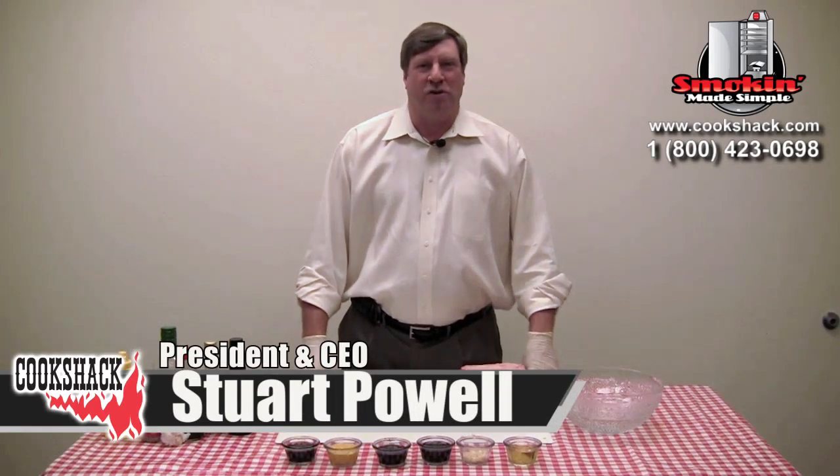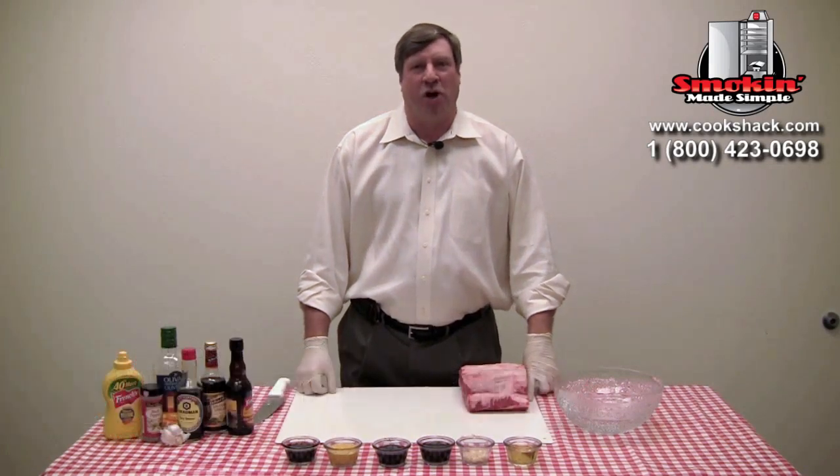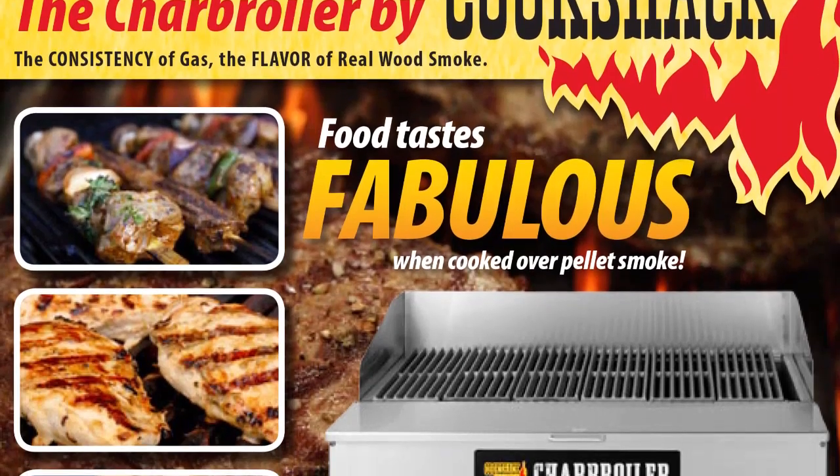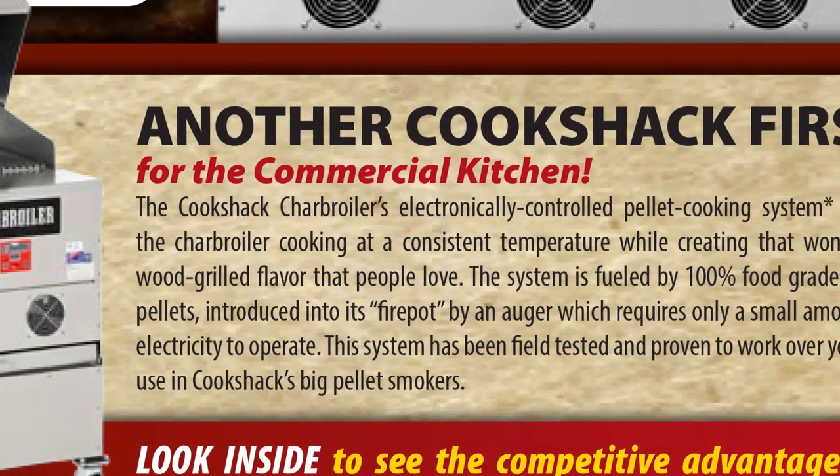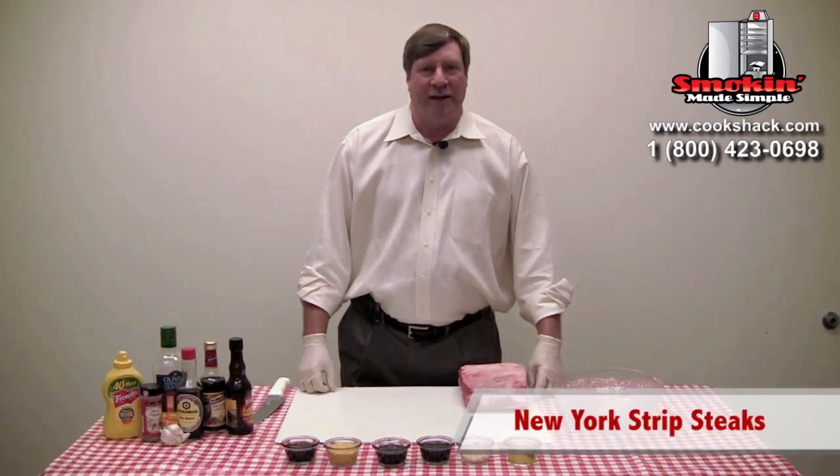Today we're going to look at cooking New York strip steaks on the Cookshack Char-Broiler. It's a pellet-fired char-broiler, so you get the real flavor of cooking over wood with it. And today we're just going to do a traditional New York strip steak.